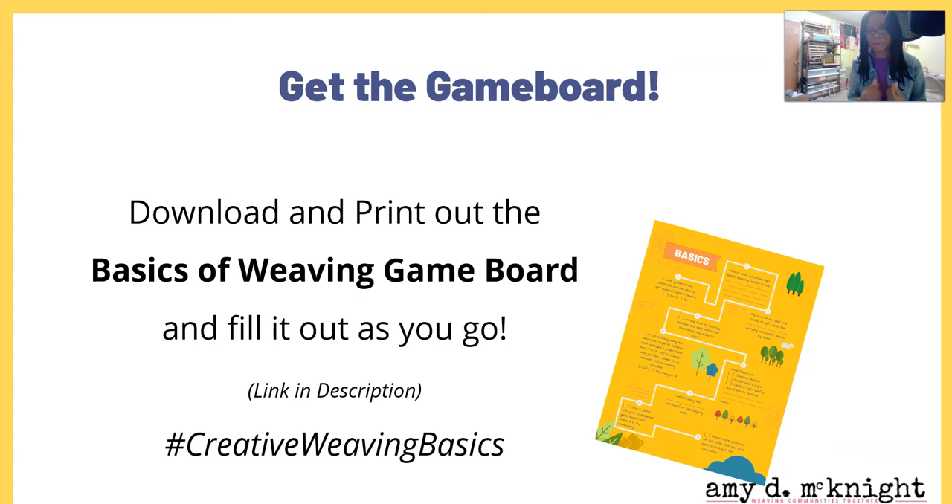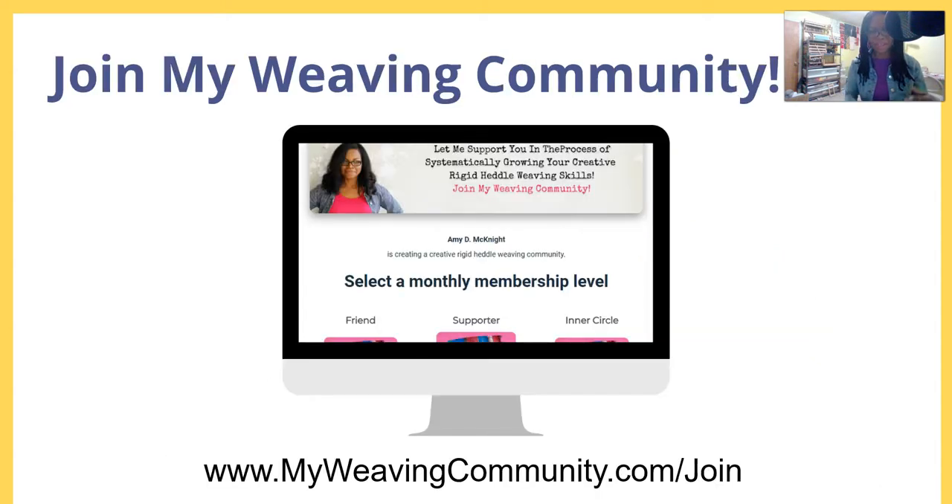It's really cool to be doing this together and to see what other people are doing. If you want to go deeper — show me and others what you're doing, get comments and encouragement, join my weekly Zoom calls — then I have a weaving community you can join by visiting myweavingcommunity.com/join. There you'll see the different membership levels and get some extra support.